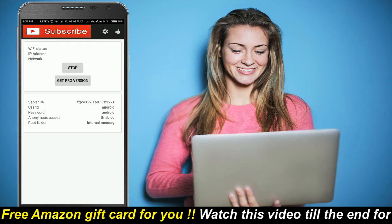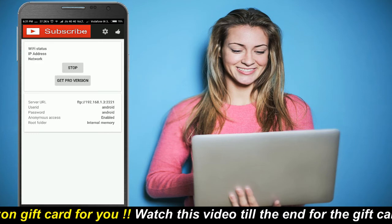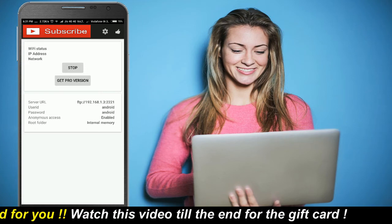Enter the user ID and password after visiting the URL. You will see your mobile files on your desktop browser. Click on the files that you want to download. Stop the connection after usage.